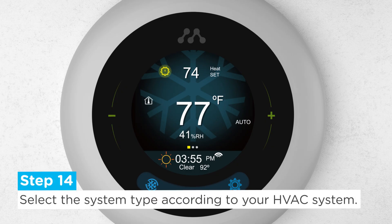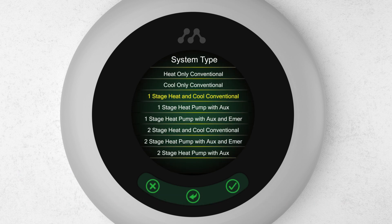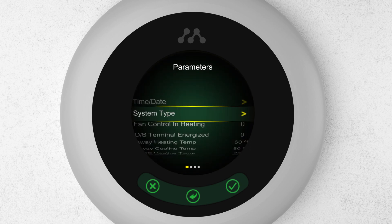Step 14: Select the system type according to your HVAC system. If you're not sure of what kind of system you have, you can refer to the diagrams shown in the installation guide.